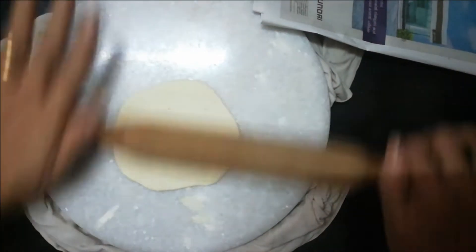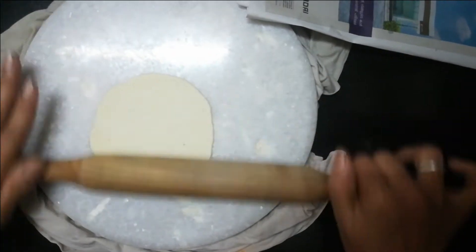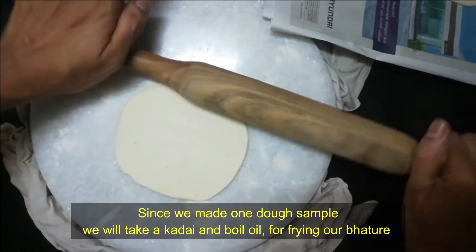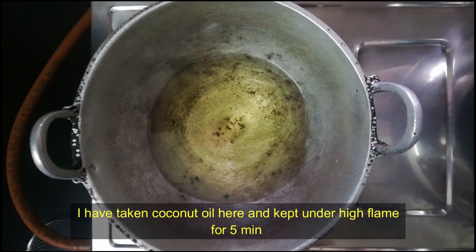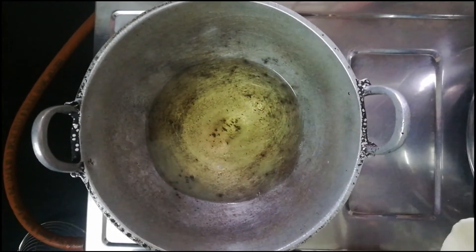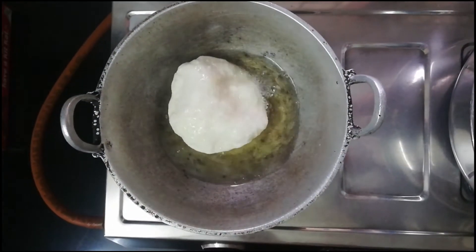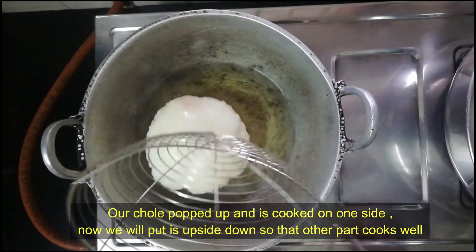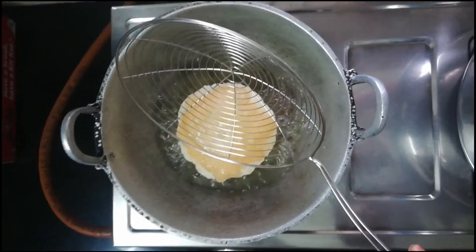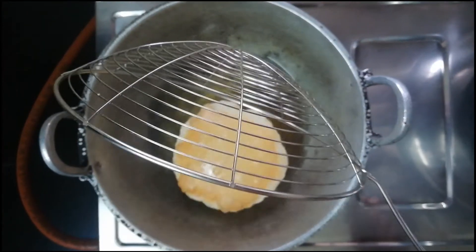I'm going to make the bhature. I'm going to make it a little thick and a bit loose. I am using fine oil. We are going to use gas — turn the gas to the top of the bowl and take it to the top.